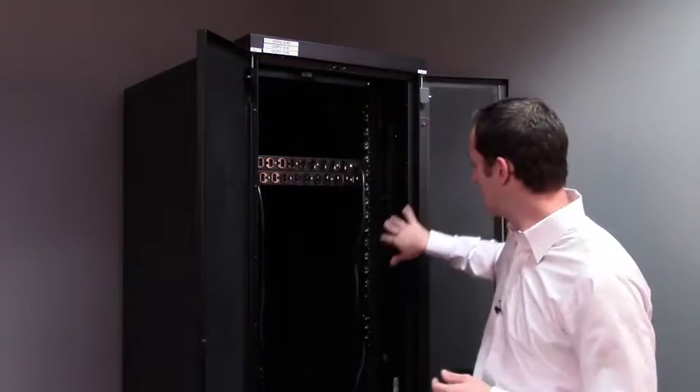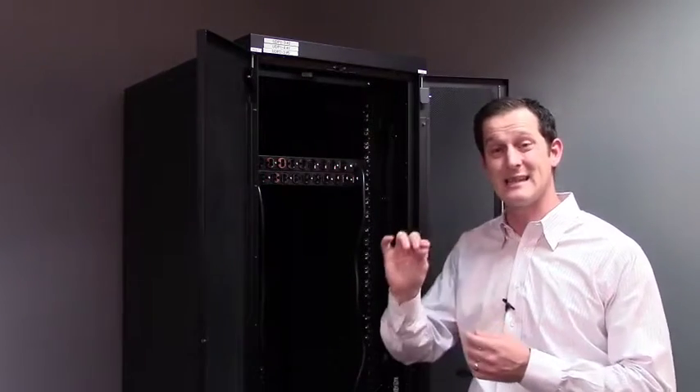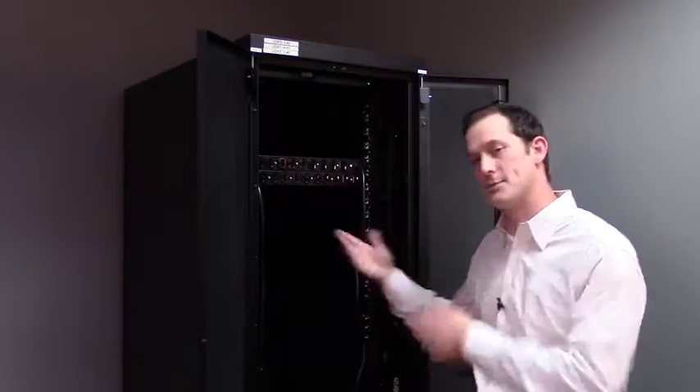The other type you'll typically find on a PDU is a C19. The C19 seats the same as a C13, but instead of a 110V output, it has a 208V output. That allows you to plug in a large blade chassis or a large SAN that needs that 208 input voltage.